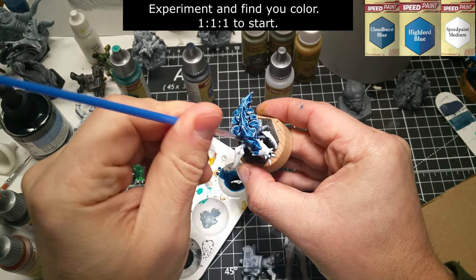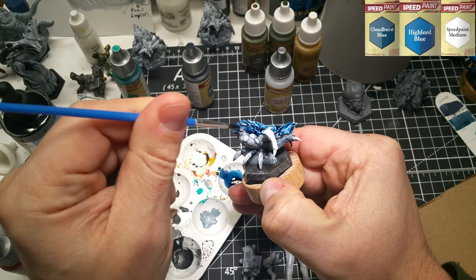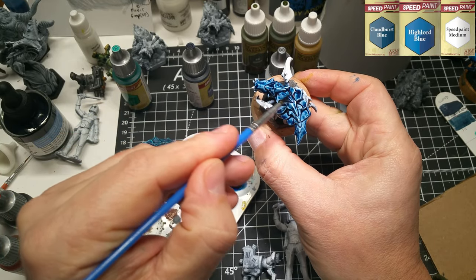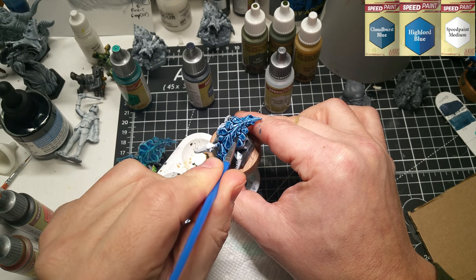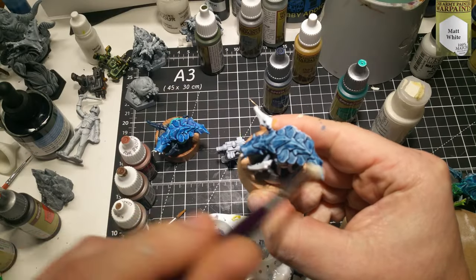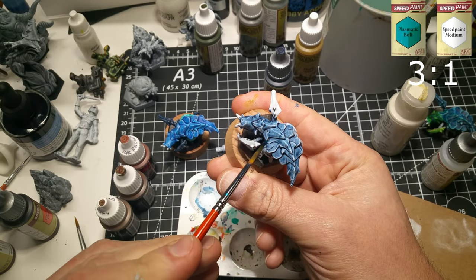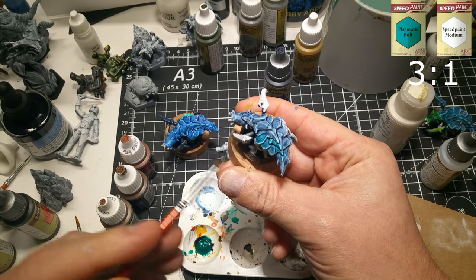For the back, I played with a combination of Cloudburst, High Lowered, and some Speed Paint Medium — probably about one-to-one on the High Lowered to Cloudburst, and about two drops of the medium. I wanted the blue somewhere between those two colors. Once dry, I followed that up with some Matte White dry brushing on the back, then Plasmatic Bolt across the back once it was dry. I also hit the mouth with that color as well.